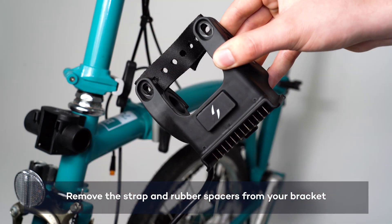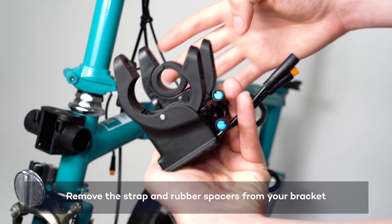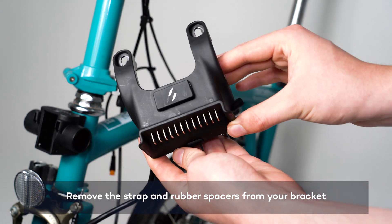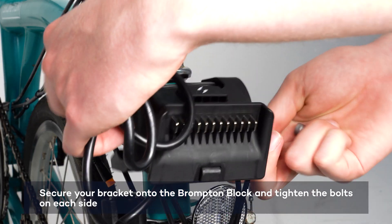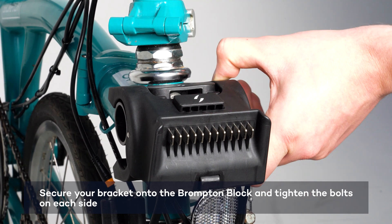Remove the twist strap and rubber spacers from your handlebar bracket. Clamp the bracket onto the Brompton Block and tighten the bolts on each side using the 5mm Allen key.